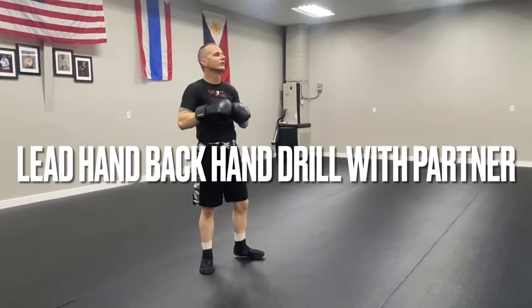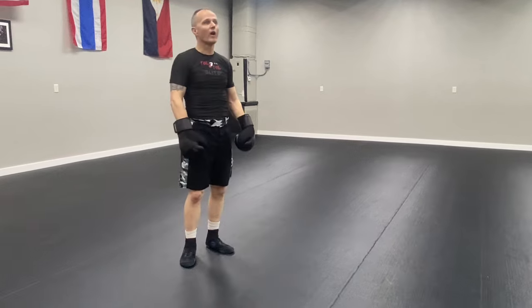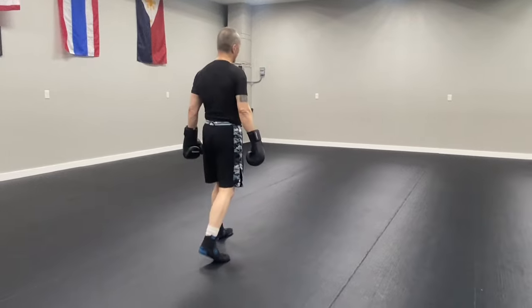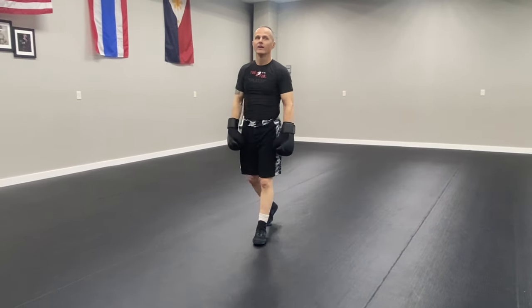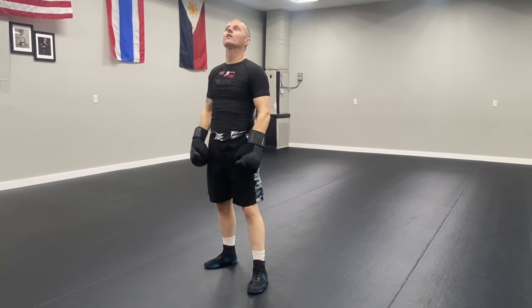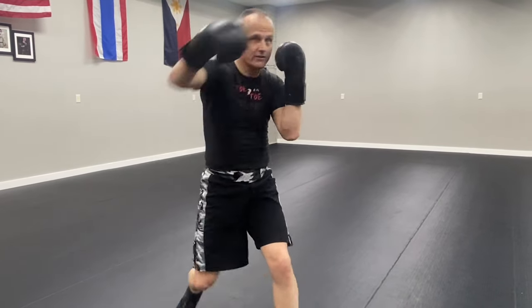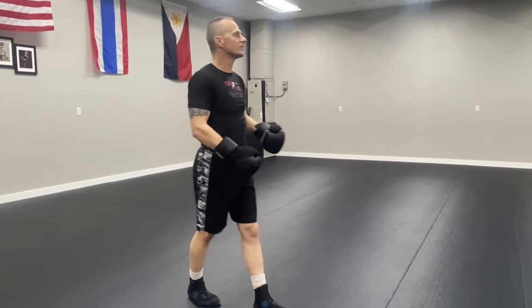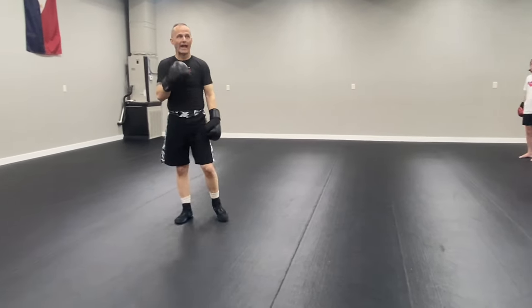Just about every one of my favorite boxing drills starts with a jab — just about every one. The reason why is because the jab should set the cross. The jab usually precedes the cross, but the jab should set the chin. If I throw the jab and the head goes back, I can then advance and throw the hook. If the jab hits, I can advance and throw the cross, or I can angle and throw the uppercut. So a simple lead hand, backhand drill: you start with the jab, add something on the rear hand.